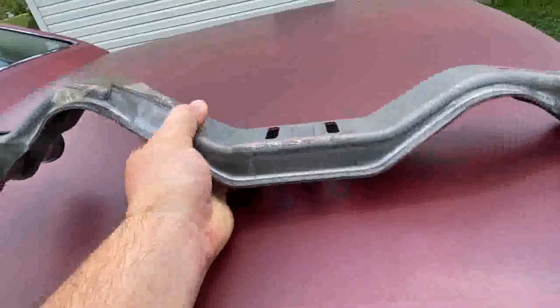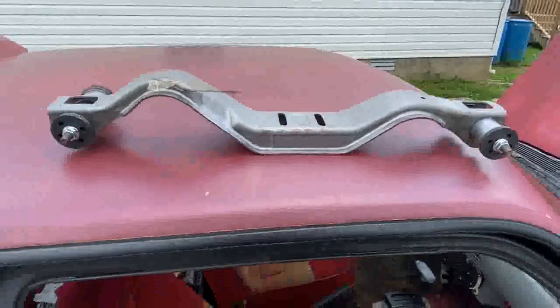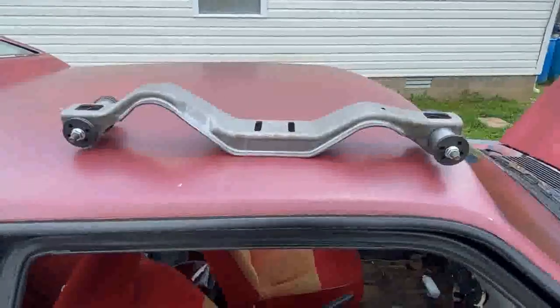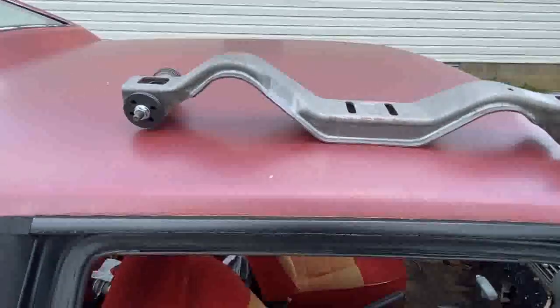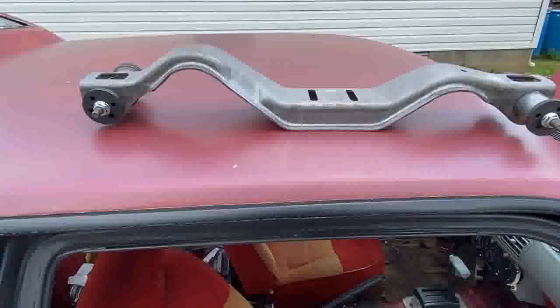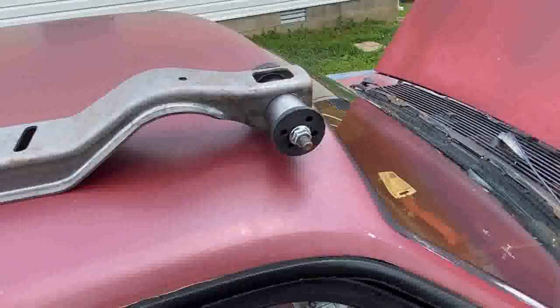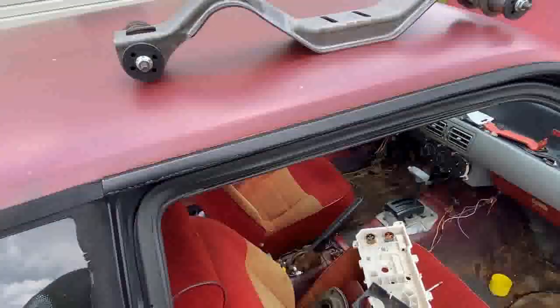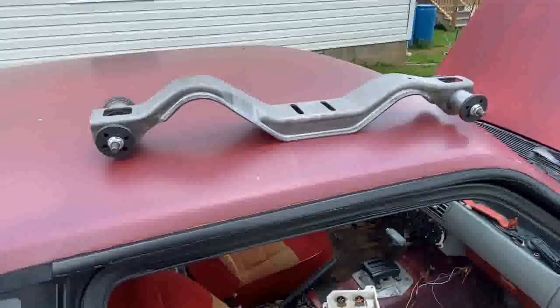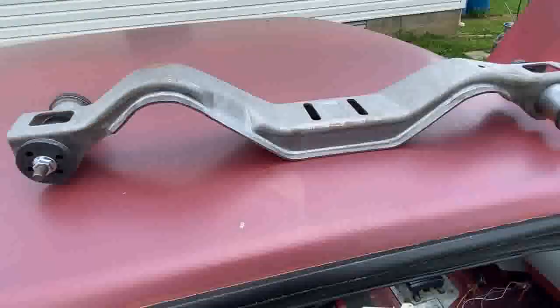You can see my brand new cross member here. There are two types of cross members you can find on a Mustang — this is the one you want: the double-hump design. This allows you to run a dual exhaust system without any interference from the cross member. Not pricey, not cheap, but worth it. This is one of the few items where I'd say don't bother hunting for a used one — just go ahead and buy it new. It's not that much.